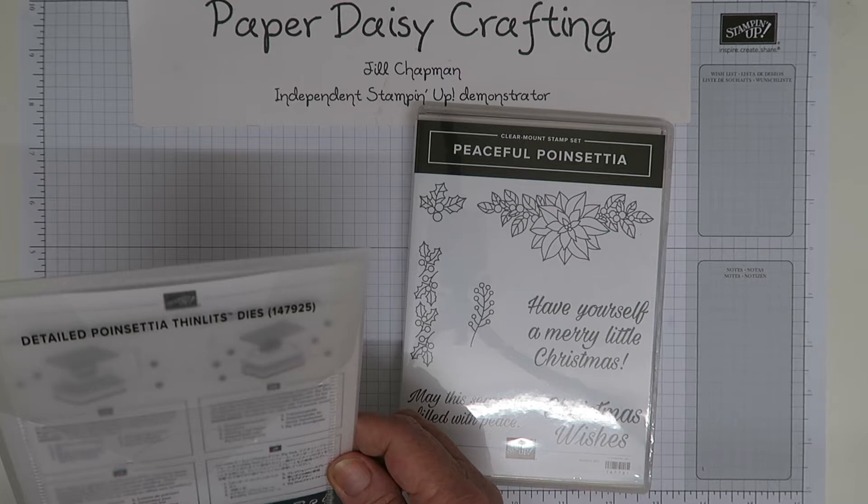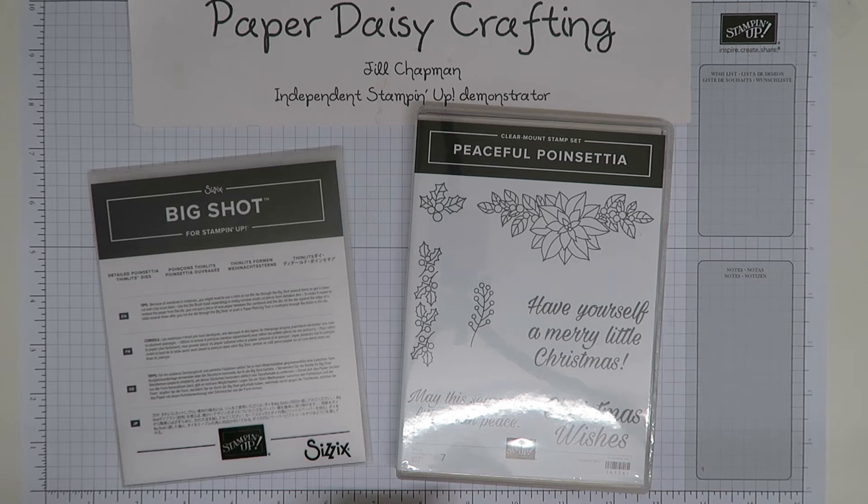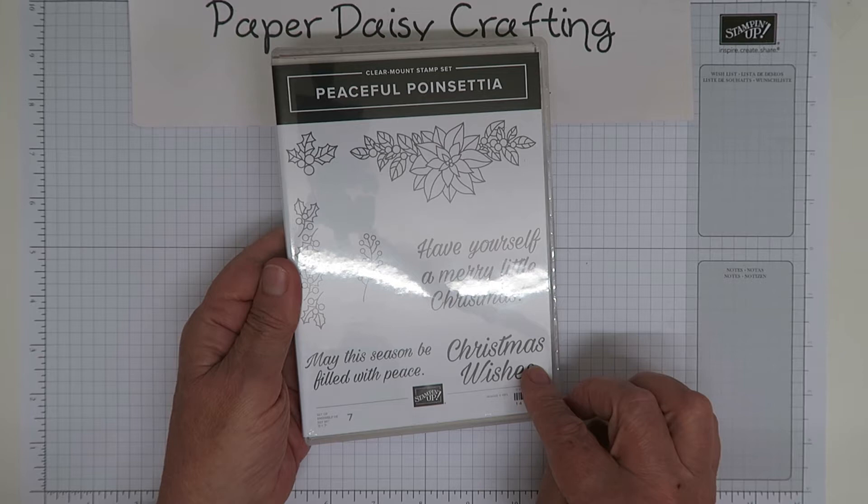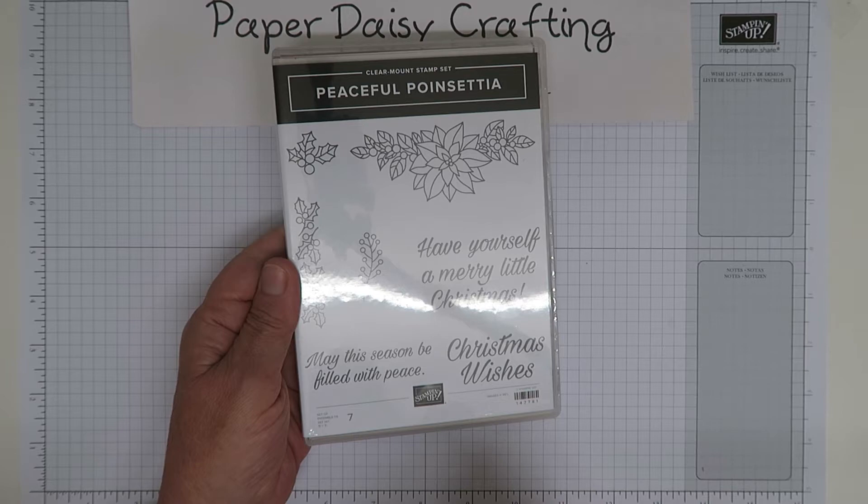So I've got a stamp set with seven stamps and a die set with eight dies, and they coordinate — but they don't just coordinate, they can each be used on their own. Looking at the stamp set first, we've got some beautiful sentiments: 'Have Yourself a Merry Little Christmas' — I love that font — 'Christmas Wishes', which is always very useful, and 'May This Season Be Filled with Peace'. Three lovely sentiments with a lovely font, and then some stamped image elements.